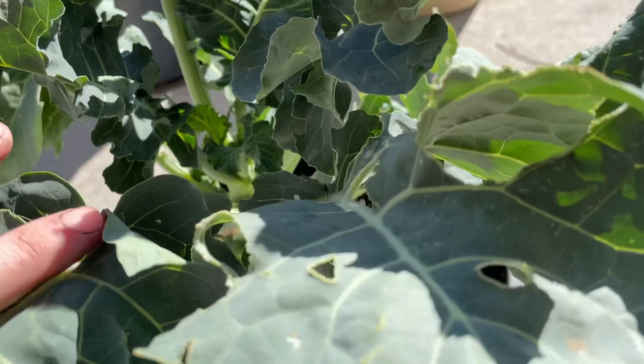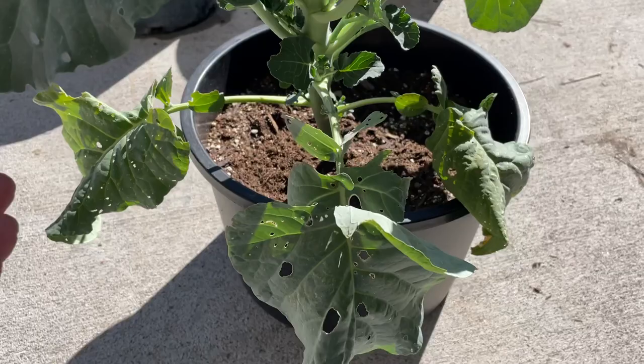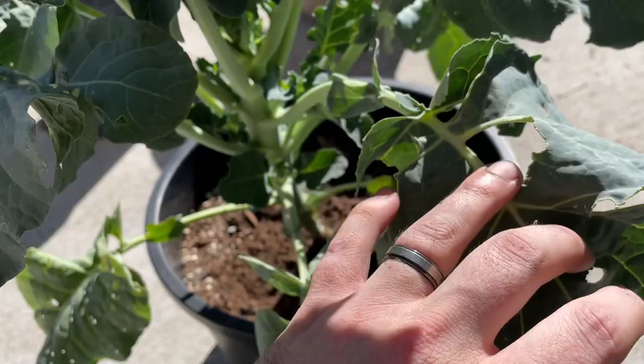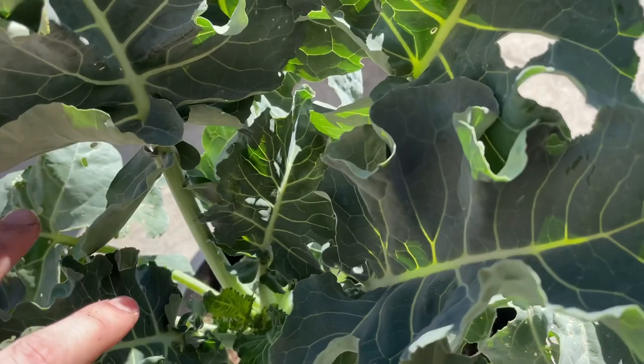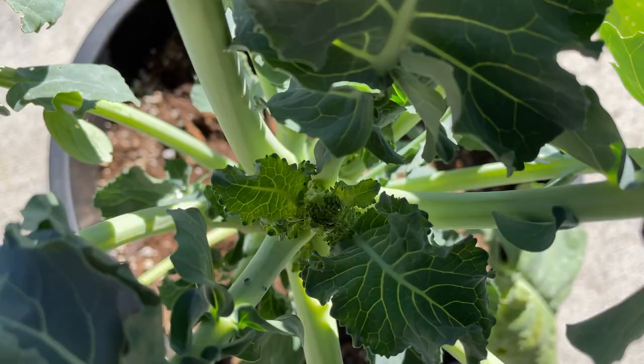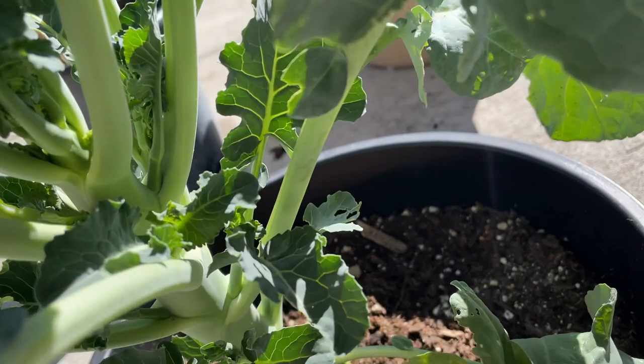This one was sown in mid-August, and you can see it had some problems — we had pest issues, mainly the green cabbage worm that often appears on these. It looks like we've rid ourselves of most of it. I've been treating it by spraying it with organic ingredients and insecticidal soaps.